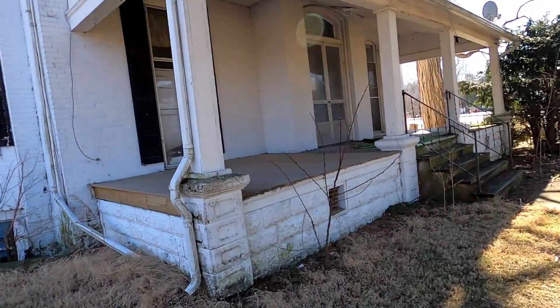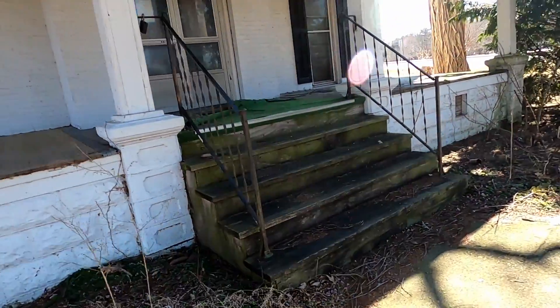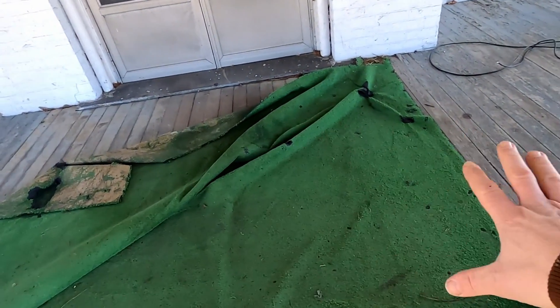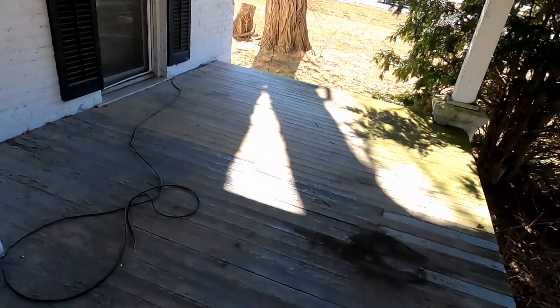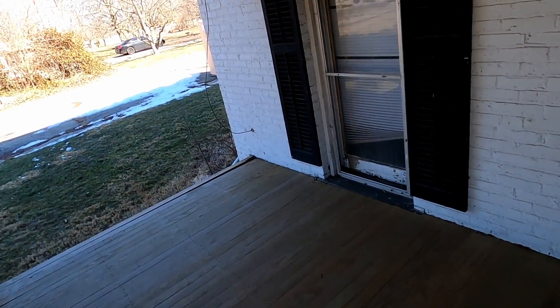The porch definitely needs some love up here — it's looking dirty at best. It's got some problems with the deck, and both sets of stairs are pretty rough. And then there's that lovely putt-golf-course carpet up here that leaves a lot to be desired. And then one of my favorite features: the amazing amount of cable TV connections to this house.